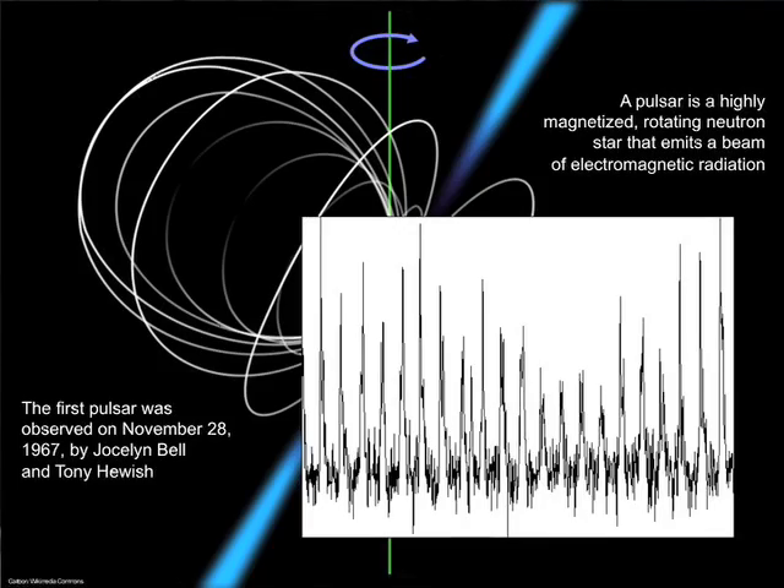The first pulsar was discovered not at Arecibo but in the UK at Cambridge by Jocelyn Bell and Tony Hewish. When they first heard it, they said it sounded like intelligence and called it Little Green Man 1 — they were subsequently very embarrassed. Interestingly, the antenna Jocelyn Bell used was later dismantled from Cambridge, moved to another university, and used for Incoherent Scatter research. It's a strange symmetry: Arecibo was built for Incoherent Scatter but used for radio astronomy; that antenna was built for radio astronomy and used for Incoherent Scatter. Tony Hewish got the Nobel Prize for the first pulsar.